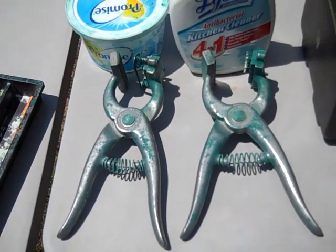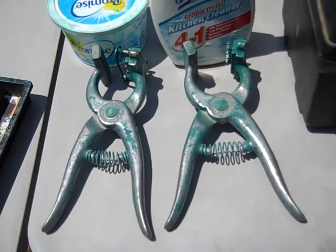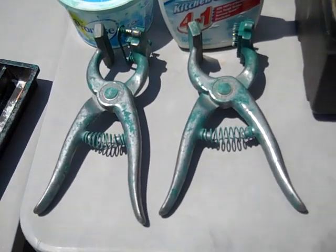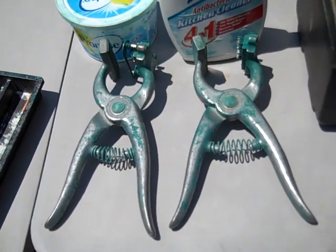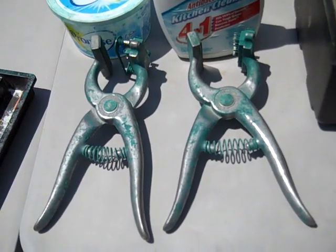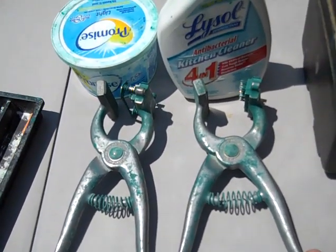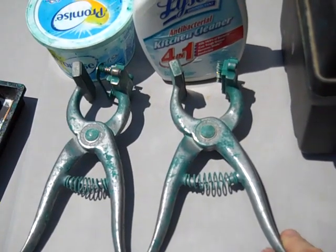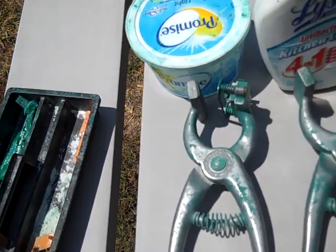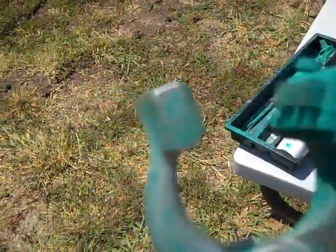We have two different guns — pliers, whatever you want to call it. The reason we have two is that you always have to have a herd prefix in the right ear, and we do not want to take the time of changing all the letters back and forth for the herd prefix each time. So we have one set of pliers that always keeps our herd prefix in it, and then the other one we change for whatever the unique number is.